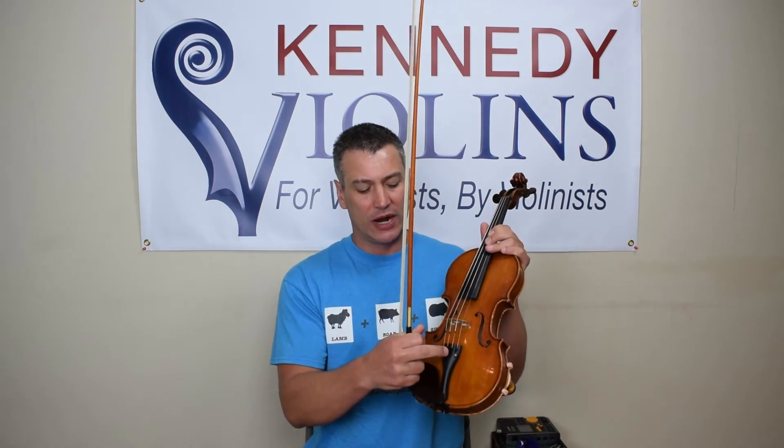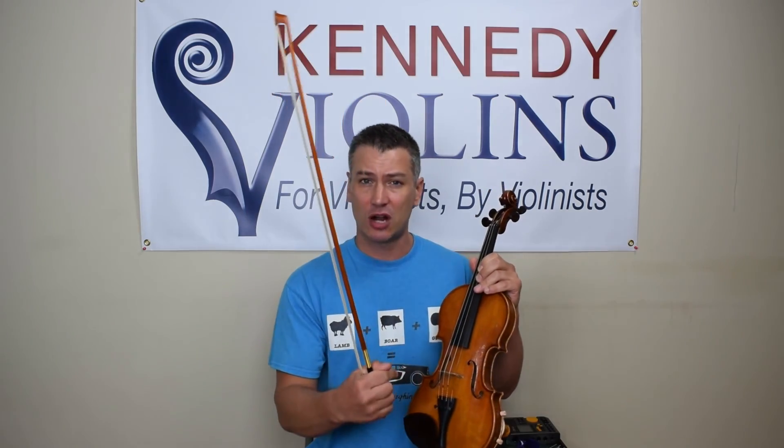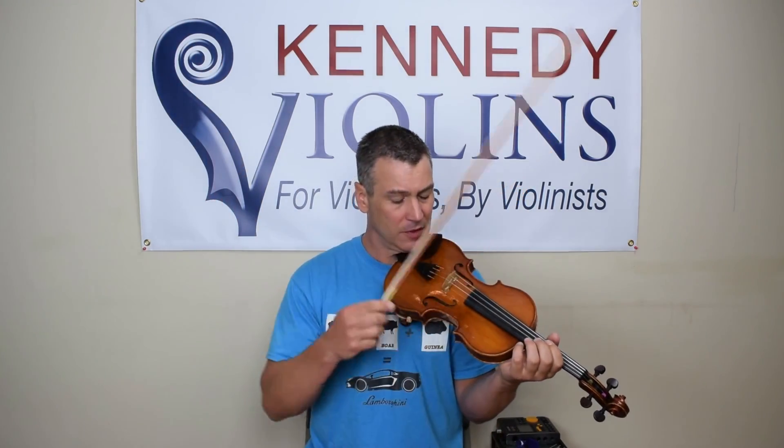The A on the violin was a little bit flat — meaning it was too low — so I turned my fine tuner clockwise to tighten the string. When you tighten the string, the pitch goes up. The more you turn it clockwise, the higher the pitch. The more you turn it counterclockwise — lefty loosey, righty tighty — the lower the pitch goes. Now that I've got my A in tune, I'll tune the other strings to that A.